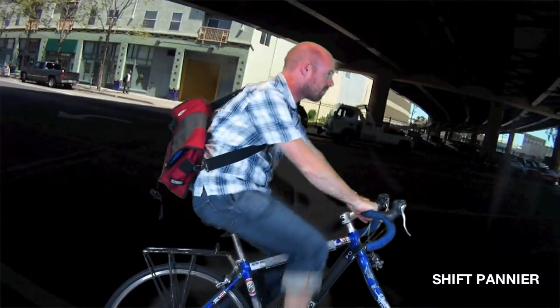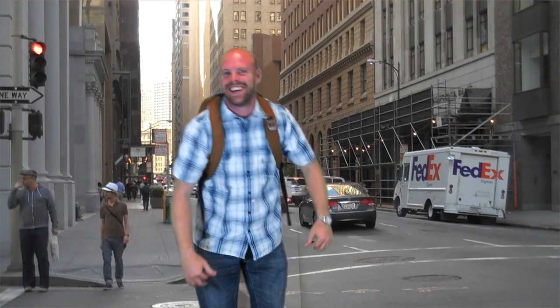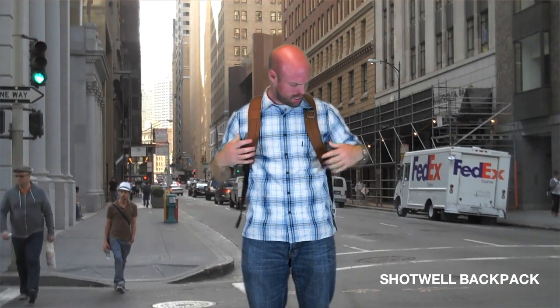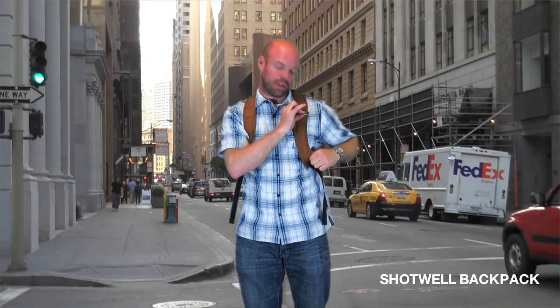We've also got an Instant Messenger bag. If two straps are more your thing, we've got the Shotwell Backpack, which is great because it has these very nice ergonomic straps that will fit man, woman, and child. It's also got an integrated beverage opener on the shoulder strap.